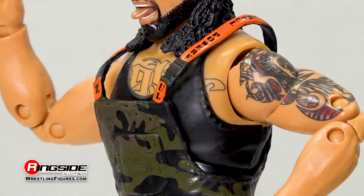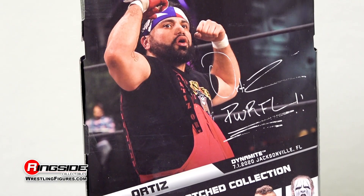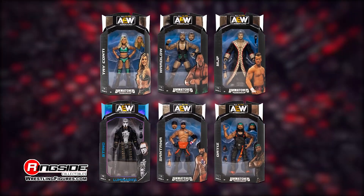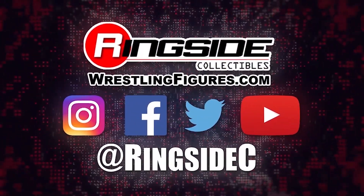Ortiz looks to take care of Inner Circle business with a pair of interchangeable black and orange gloved hands. Display the power of Ortiz with the AEW Unmatched Series 2 action figure and the rest of the figures in the Jazwares Unmatched 2 lineup and so much more at Ringside Collectibles — WrestlingFigures.com, home of the largest selection of wrestling figures and accessories on the internet.